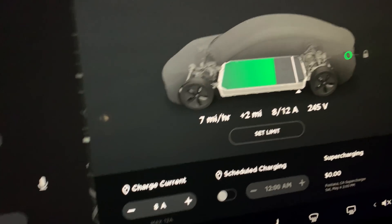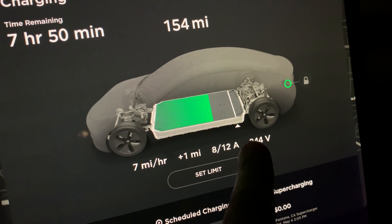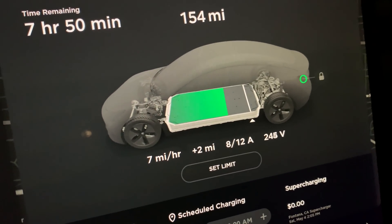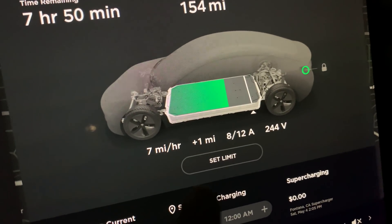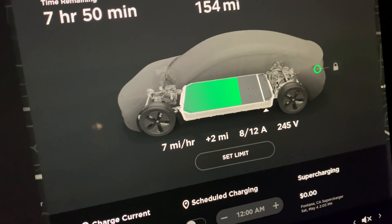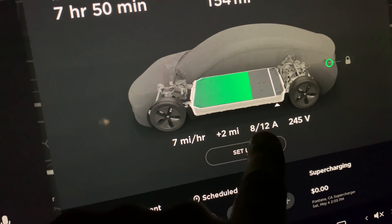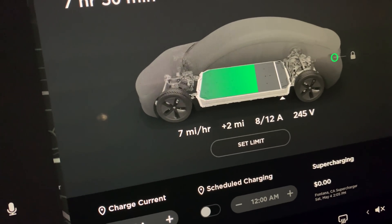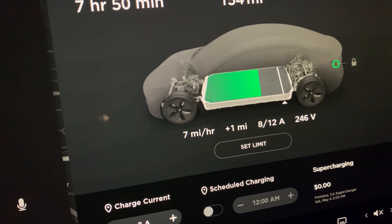Here's something interesting: because I'm using the 110 plug even though I'm doing 245 volts, it's still going to limit me to 12 amps. The mobile charger knows what connector is being used. It went back down to plus one mile — what's going on there? So it knows you can't push past 12 amps, and even at 12 amps that's still about 2.5 kilowatts. Let's go check how everything is doing — I can hear the fans.